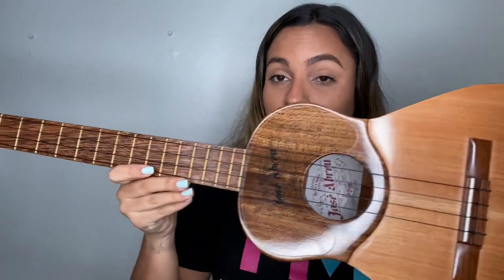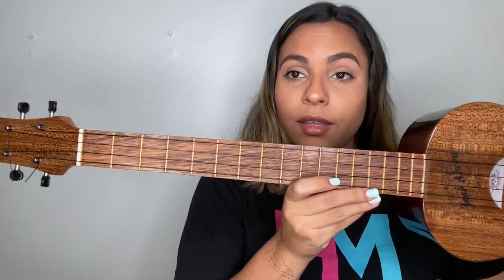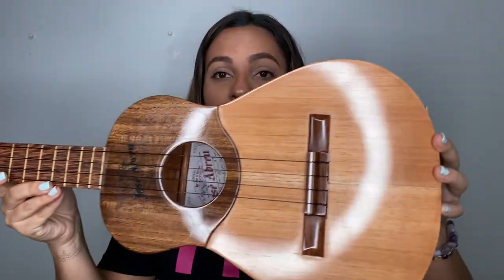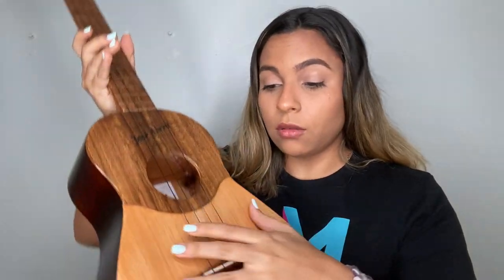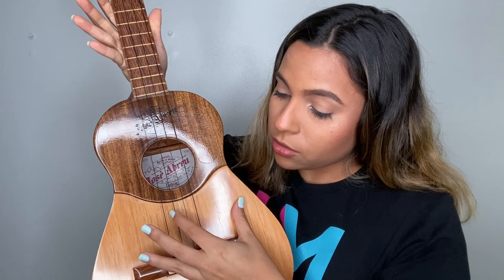This is a Cuatro. As you can see, it might remind you of a guitar. The main difference is that instead of six strings, it has four — one, two, three, four. It has four strings.